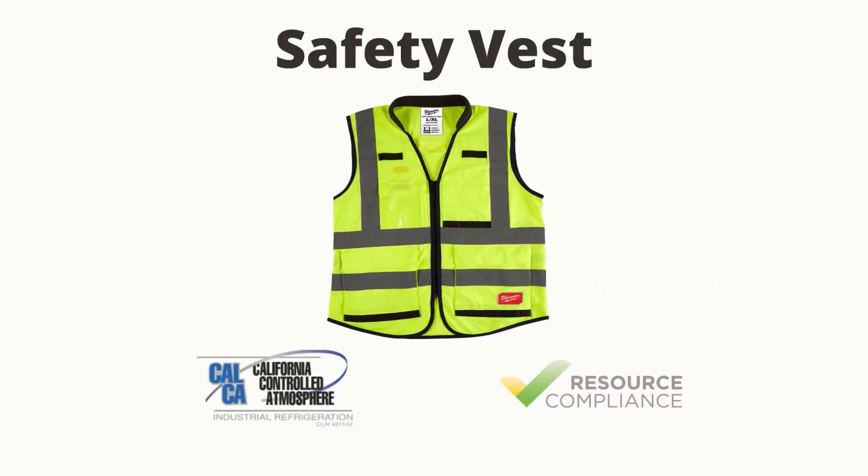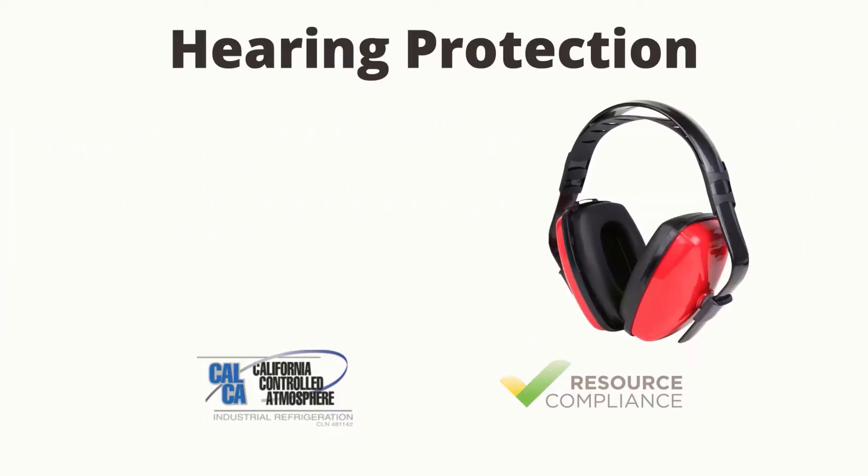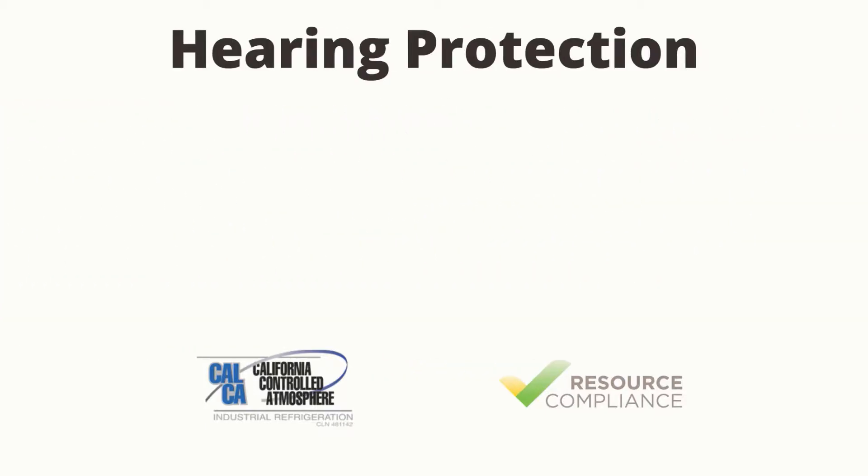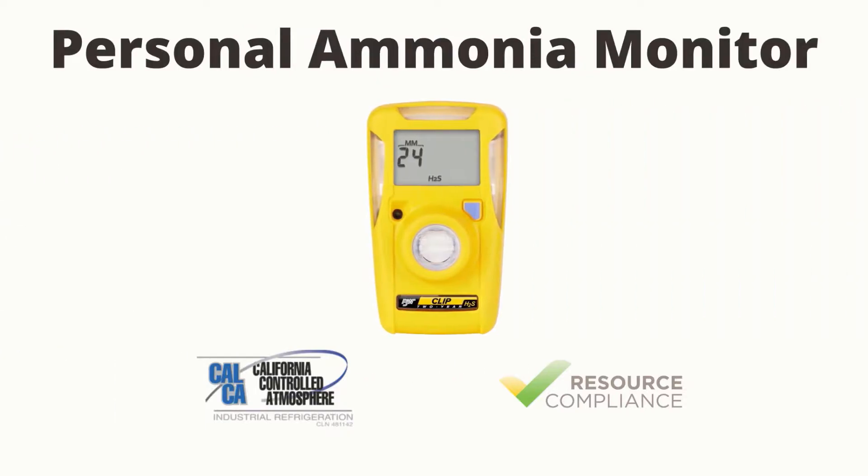Safety vest. Hard hat. Hearing protection. Safety glasses. Personal ammonia monitor.